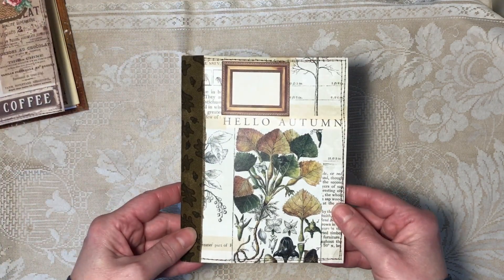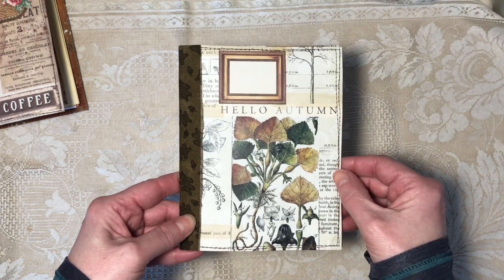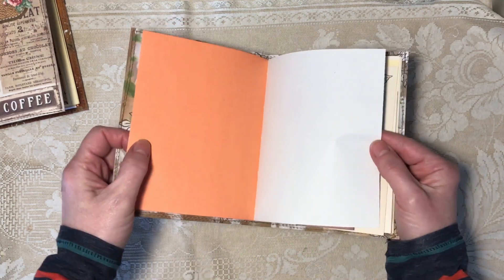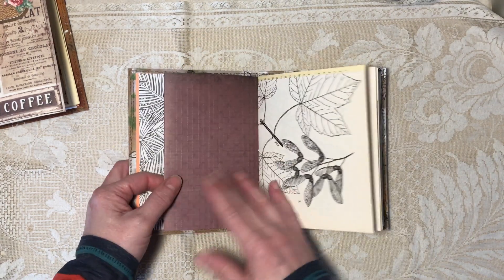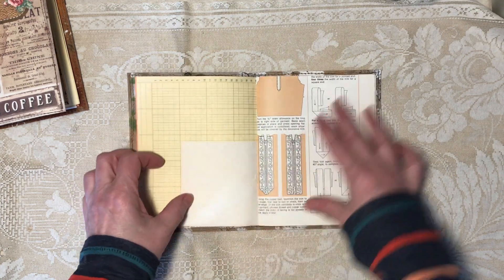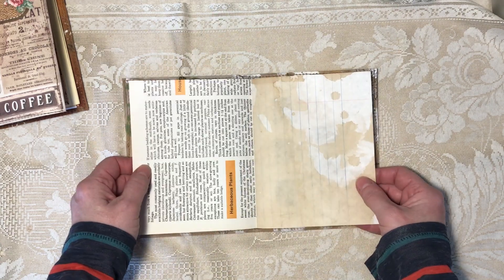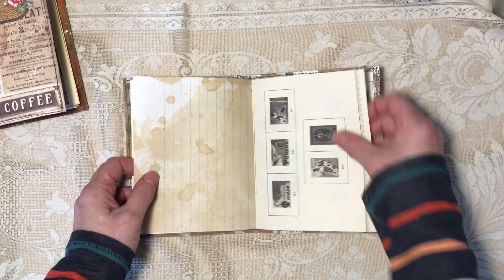Then we have 'Hello Autumn.' It is five and one quarter by six and five-eighths. Construction paper, coloring book, lightweight scrapbook paper, old book page, ledger, the envelope, old sewing book page, heavyweight scrapbook page — that's old coffee-dyed notebook — and then an old stamp album page.